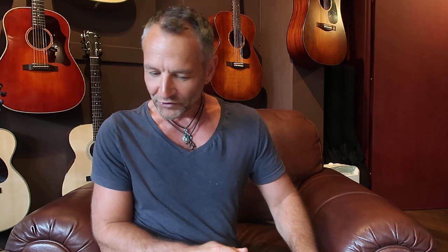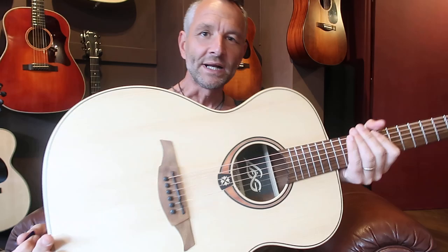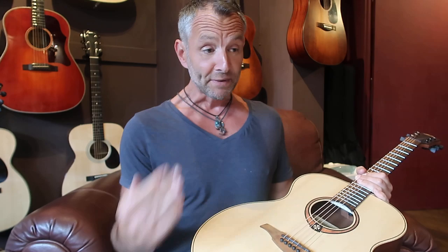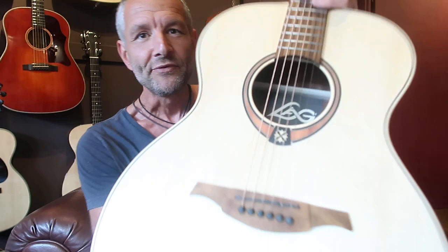Yeah, this is an interesting one. I had a customer who was questioning my recommendation of the LAG T70A. I'll give you a quick overview. The customer had a couple hundred pounds to spend on an acoustic guitar. I've got tons of reviews on other guitars but trust me, this guitar is amazing. I've been back working with LAG again, and today I just thought I'd show you this one at £199.